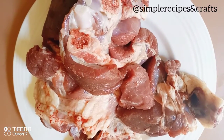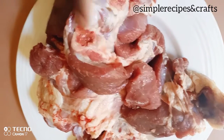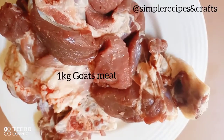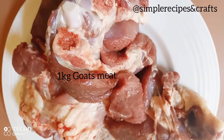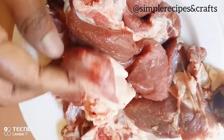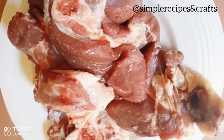Hello, welcome to my channel. Today we are making goat's meat — it's boiled. I have one kilogram of goat's meat. Now we are going to first roast it a little. If you have a grill, that's fine; if you have a charcoal stove, it's okay.